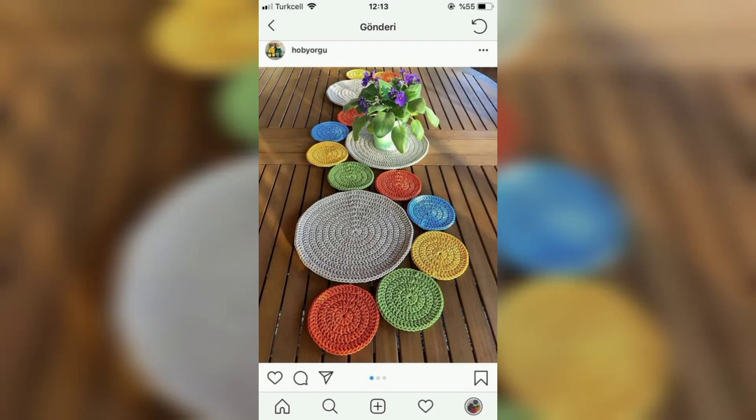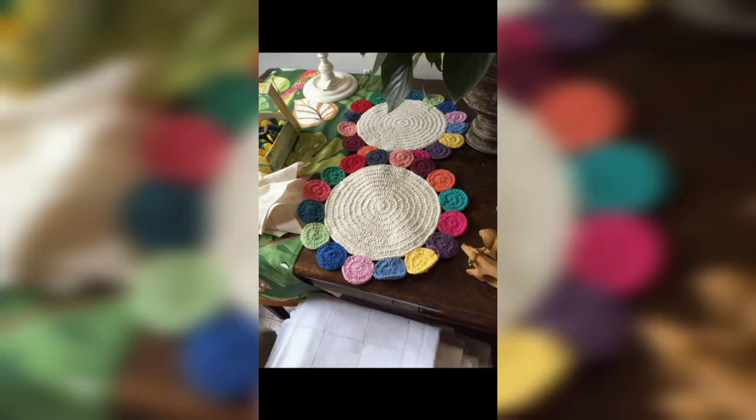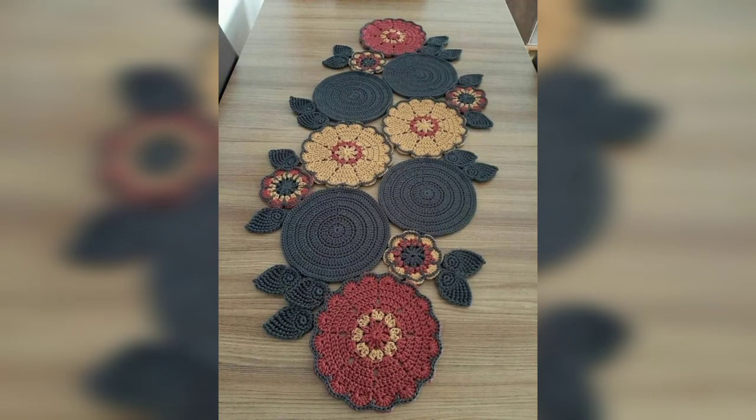Hi beautiful people, welcome to my YouTube channel. Today our new video is very beautiful crochet table runners. If you are looking for a new project that will really add some beauty to your home, you must see this collection.